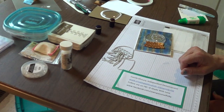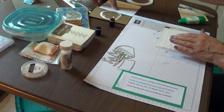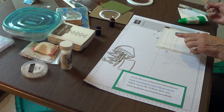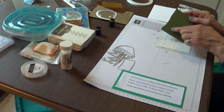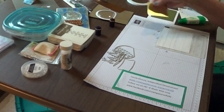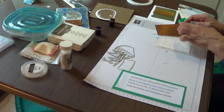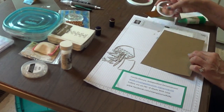I'll put all the measurements below. Just to give you a hint, I have two pieces of Whisper White cut at 5¼ by 4 inches, and I already have one in the embossing folder. I have a scrap of Mossy Meadow and some gold foil, about 3 by 2 inches.